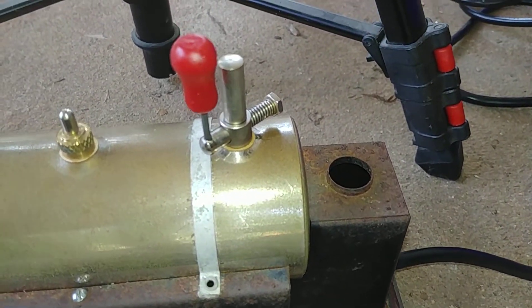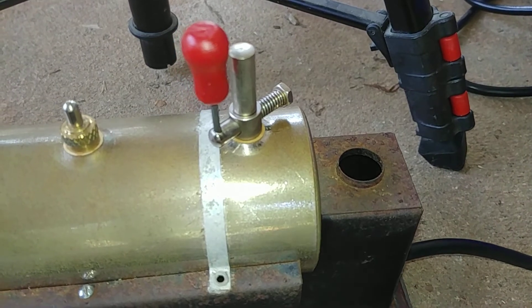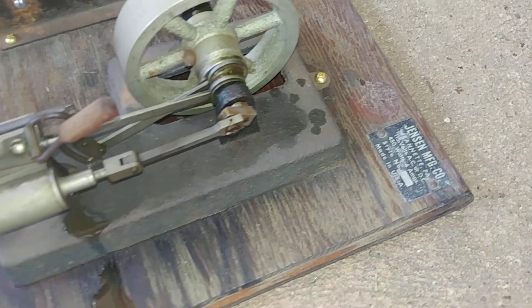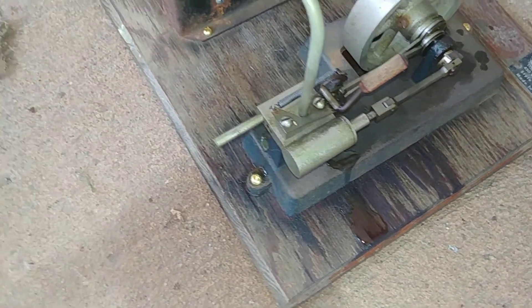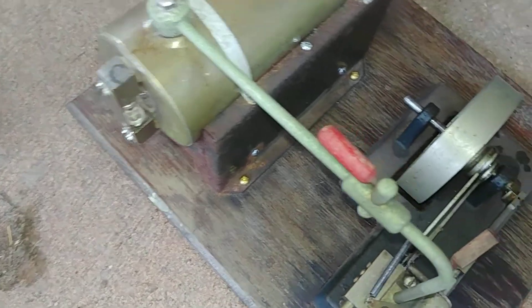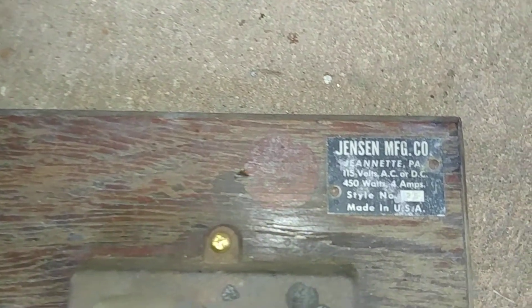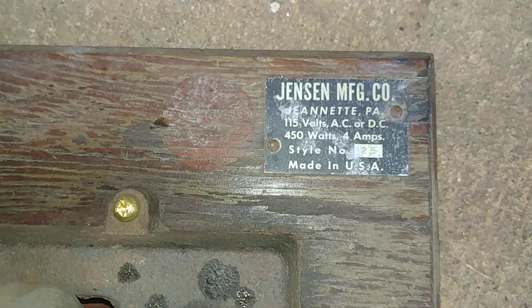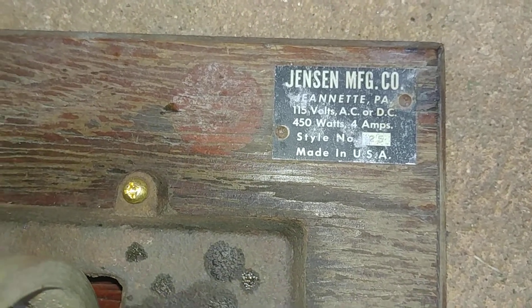And there's your little cute whistle — I got a new one for it. It's missing its smokestack. It should probably get another coat of waterproofing varnish; that's the way I got it. And it's made by the Jensen Manufacturing Company in Jeanette, PA. It's model number 25.